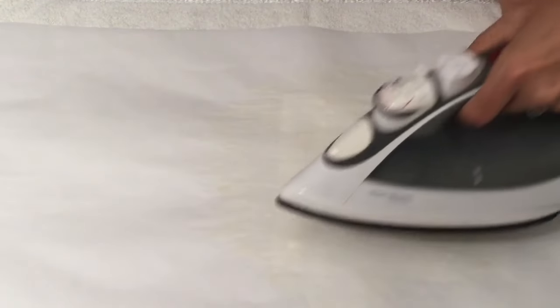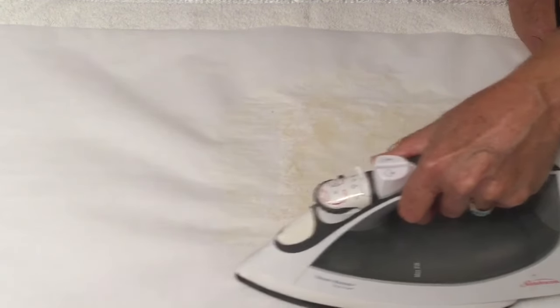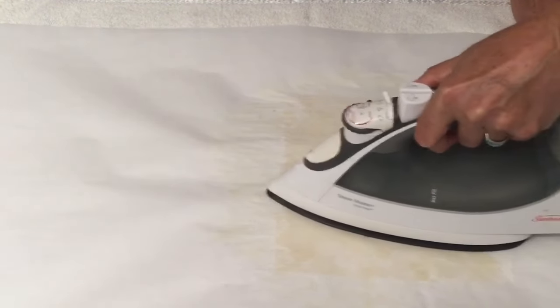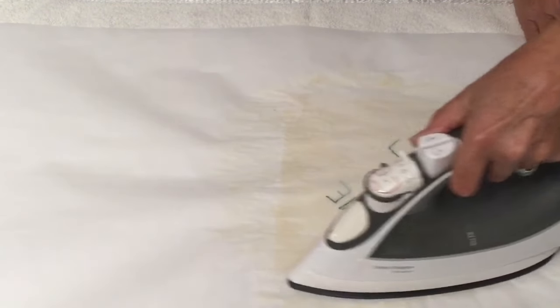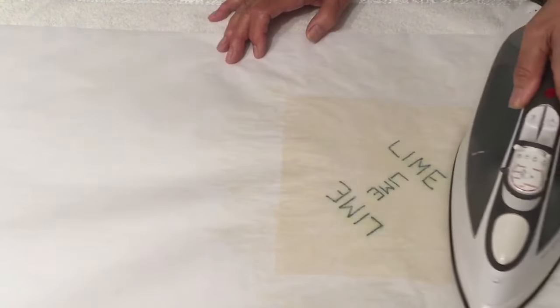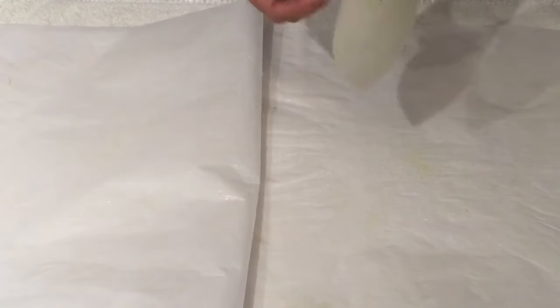We'll get the parchment again and iron it until it's all melted. Is this going through to my iron? No, it's not — the parchment is preventing that. It will only stay on the other side of the parchment paper. I'm just pushing the wax all to the edges so I can see it underneath. As soon as you've finished ironing, bring that parchment up right away and peel it off. Give it a little wave, then put it on your drying rack and do some more.